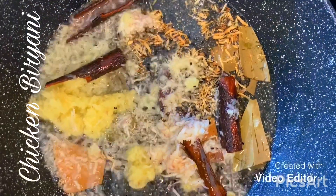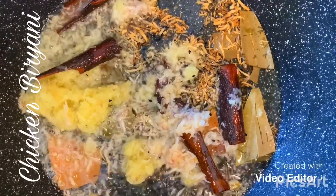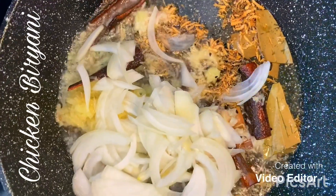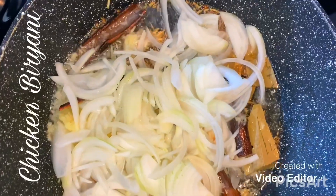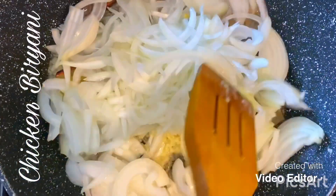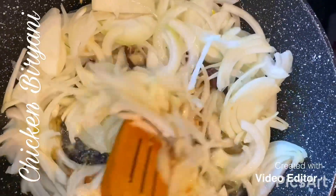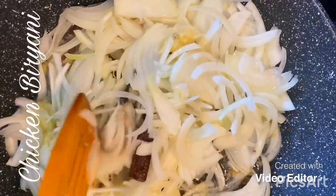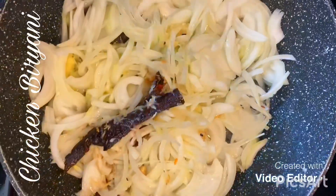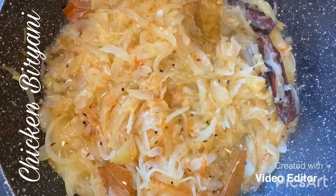I've added the garlic ginger paste, cumin seed, black seed, bay leaves, cardamom pods, and cinnamon sticks. I'm just going to add in the onions now, pop the lid on, and let the onion brown. It will take about 10 minutes. My onion has been cooking for 10 minutes and I've added a teaspoon of salt.